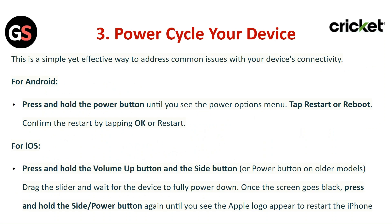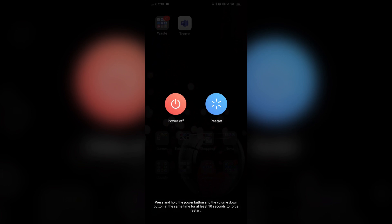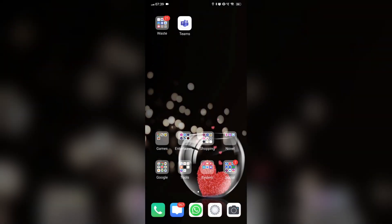Power Cycle Your Device. This is a simple yet effective way to address common issues with your device connectivity. For Android, press and hold the power button until you see the power options menu. Tap on Restart or Reboot, then confirm the restart by tapping OK or Restart.